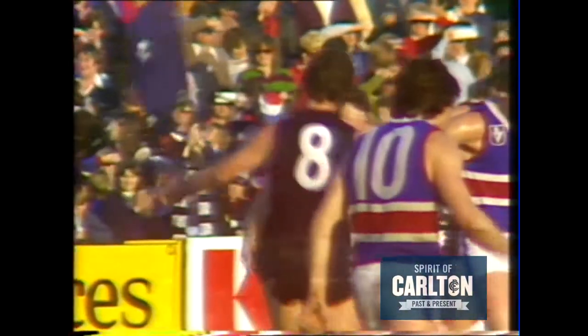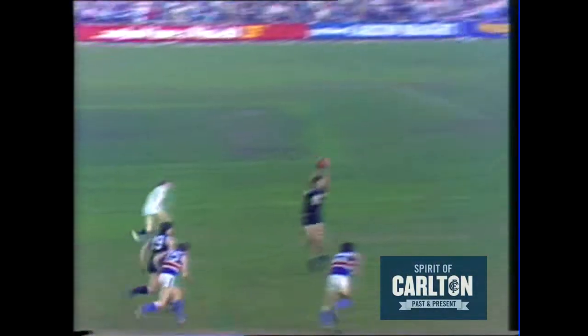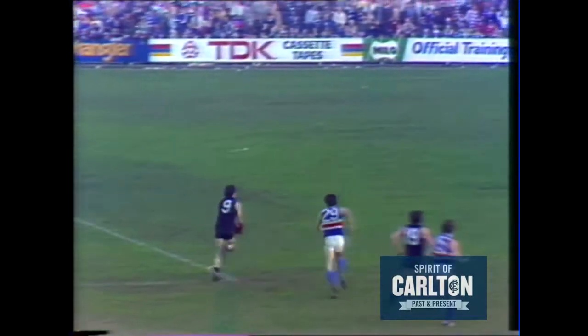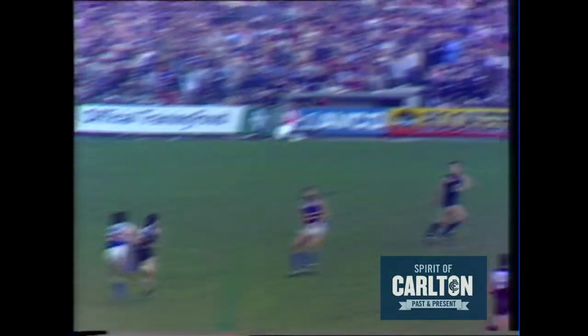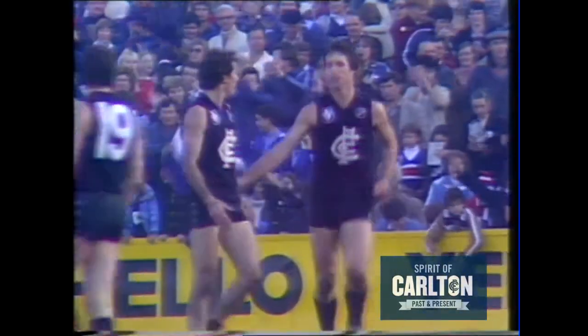They're running right wide to Johnston, his kick off the side of the boot. Burke's there for Carlton, it's punched away, taken by Sewell — he loses possession. Rowan Burke gives it across to Ken Hunter. Hunter having time, bounces, the hand pass over the top to Ditchburn into the open goal — Ditchburn brings up his third goal. Great play by Kenny Hunter and Rowan Burke.